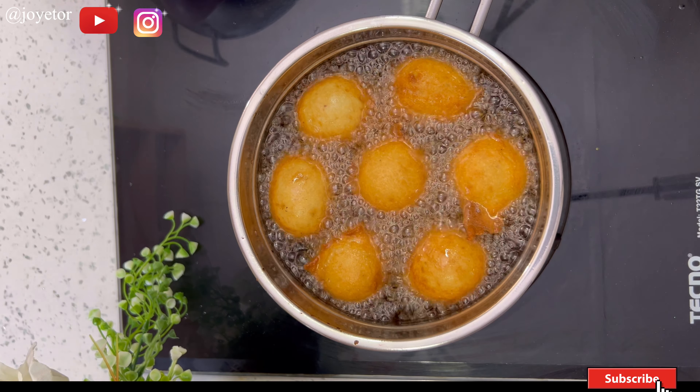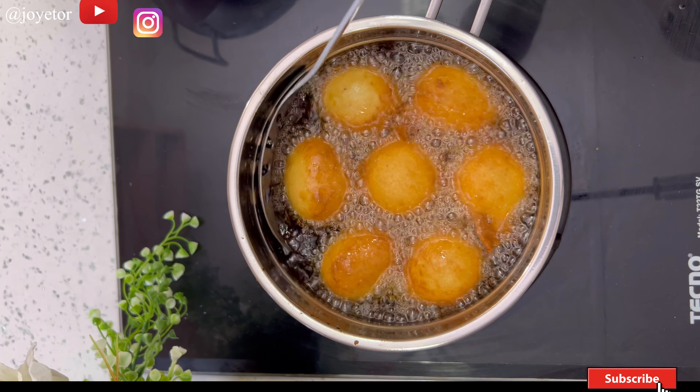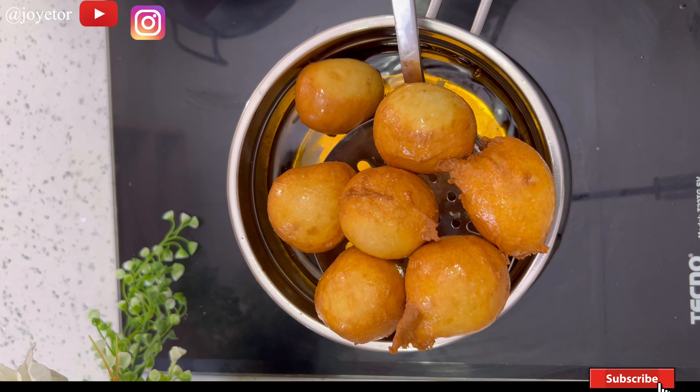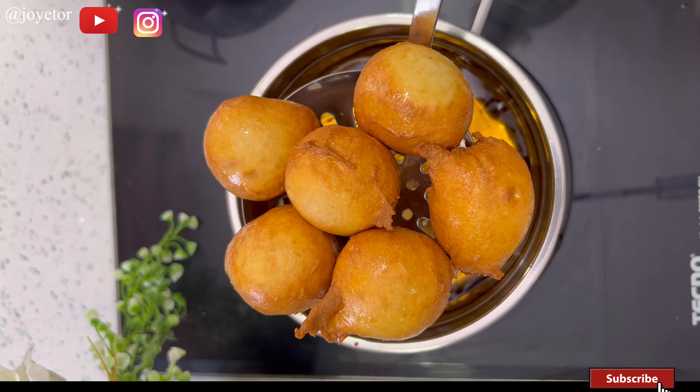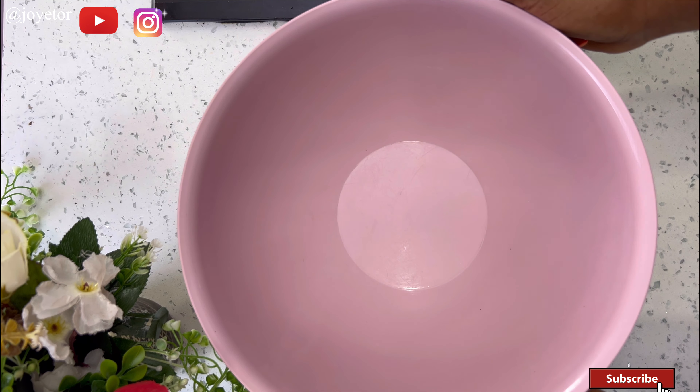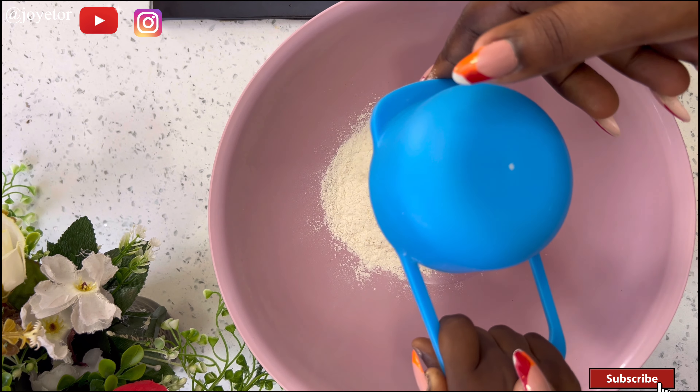Hi guys, welcome back to my YouTube channel. Today I'm going to be showing you a step-by-step detailed tutorial on how to make Nigerian buns. This is a very delicious and popular Nigerian snack, and after you watch this video you'll be able to make it yourself at home.